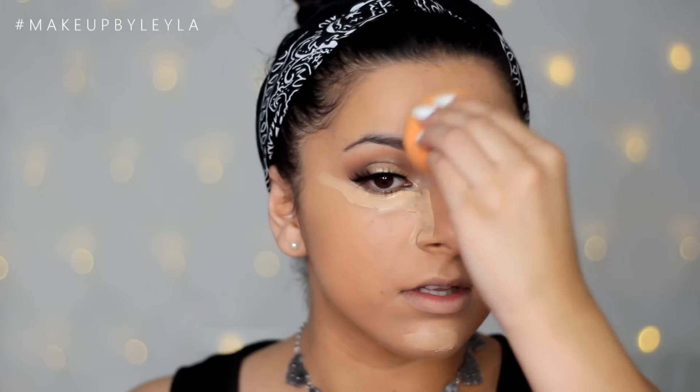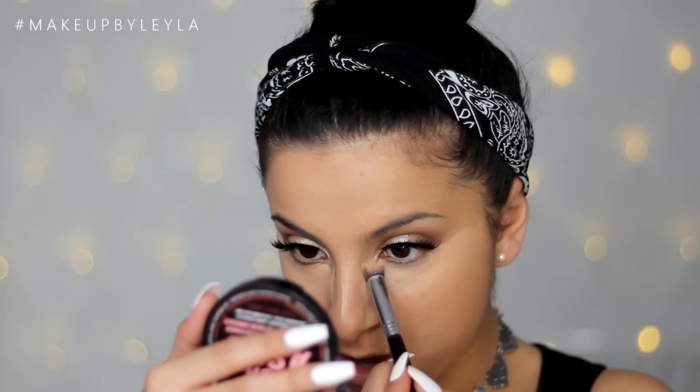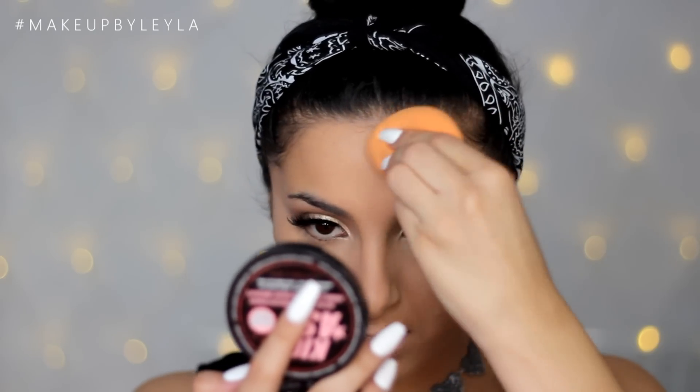Then I'm taking my sponge and blending that into the rest of my complexion. To get into all the little areas my sponge can't reach, I'm using the Sigma 3D HD Precision Brush — my favourite brush, you guys know that by now. Then I'm taking my Soap and Glory Instant Retouch Powder to set everything, make it look nice and matte, and keep it on for a really long time.